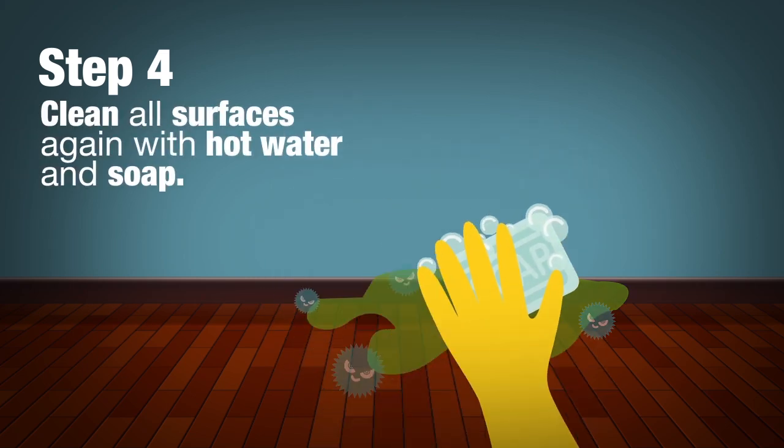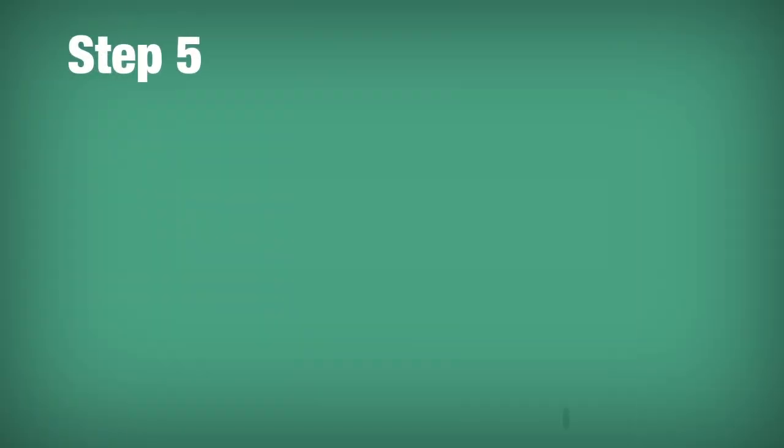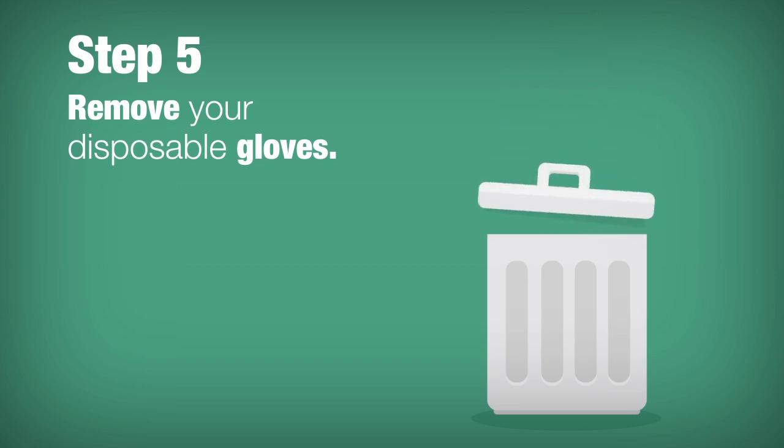Step 4. Clean all surfaces again with hot water and soap. Step 5. Remove your disposable gloves, throw them away, and take out the trash.